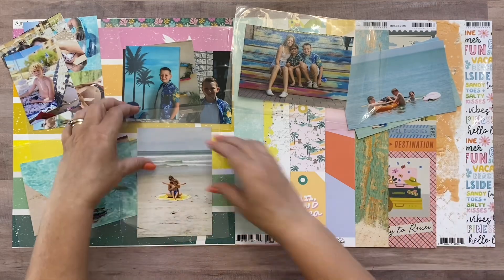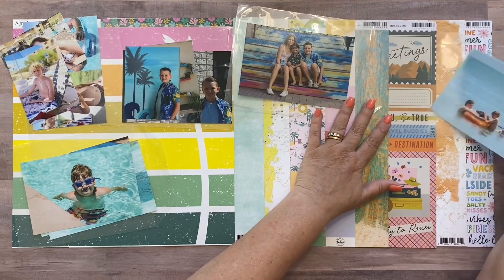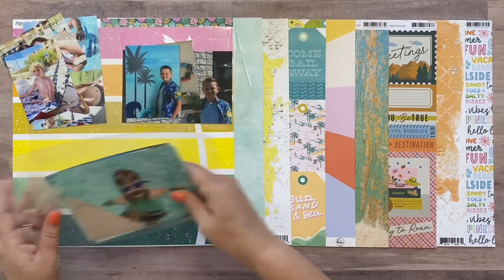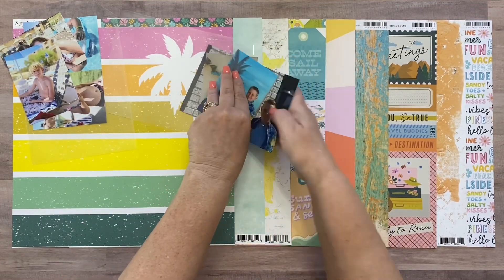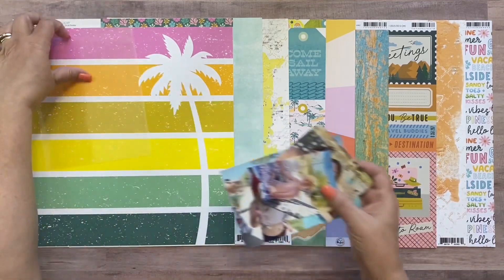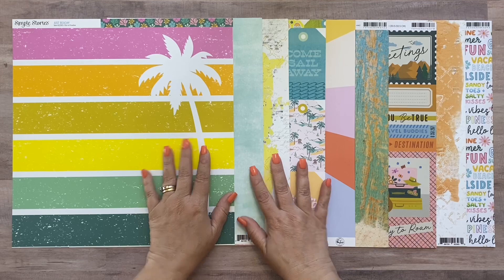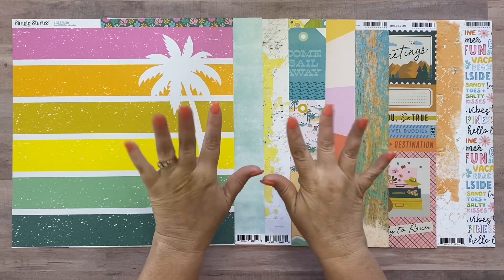Thank you guys for watching! All the links to everything I've discussed in this video are in the description. I'll see you back here hopefully on the second - just a couple days away - with my first process video. And if you haven't seen it yet, go check out my quick intro video about International Scrapbook Day coming up this weekend - we have some fun stuff planned. It's posted within the last two weeks on YouTube. Thanks guys, bye!